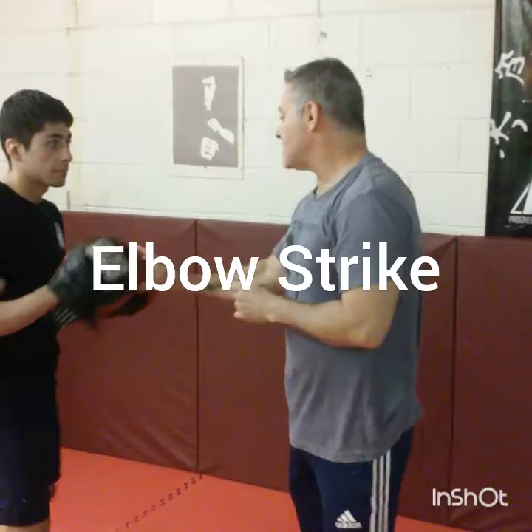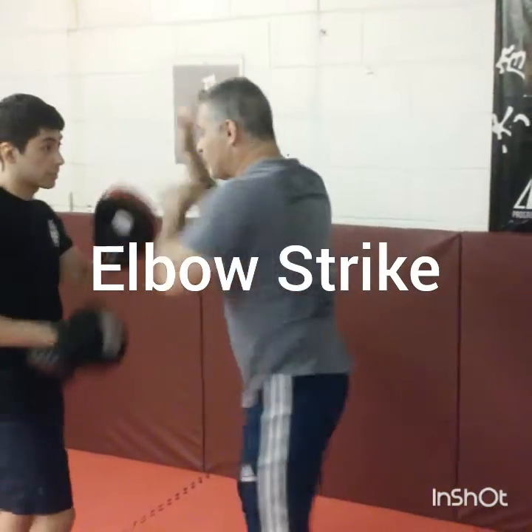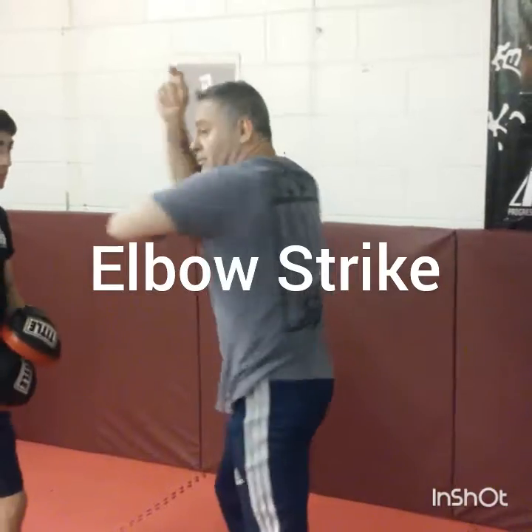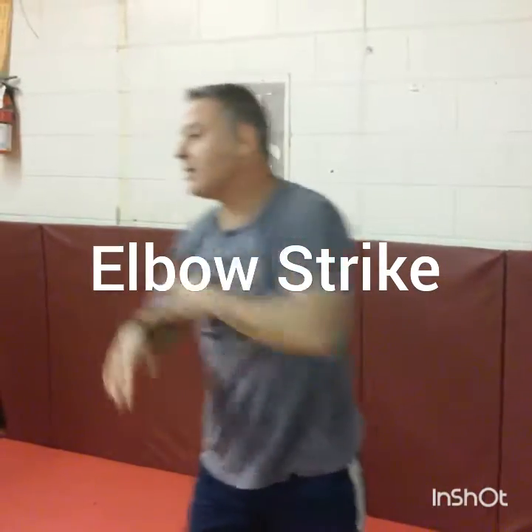The best way to practice this is against the calf. From here, if you do it off the rear, this is how it goes. From here, protecting myself with my hand, coming across, trying to hit with the pointy part of my elbow.